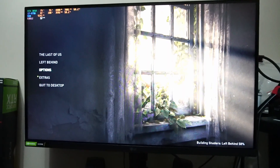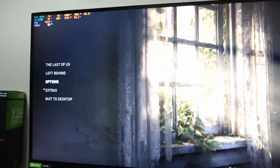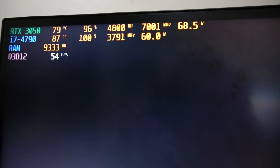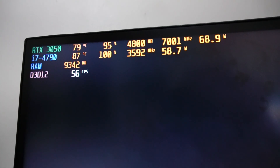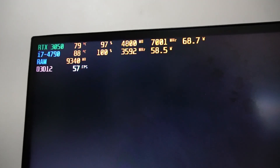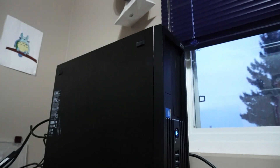Windows 11 Pro is up and running and I've downloaded everything I need to test it out. Right now we're waiting for The Last of Us Part 1 to finish building all the shaders — this is actually a pretty good little test run for the hardware. You can see we're really stressing out that old i7 and the 3050 as well. The temps are getting a little high but definitely not unmanageable. I think they'll get a little lower once the game is fully loaded, but the main thing is Windows 11 Pro is seemingly running just fine.